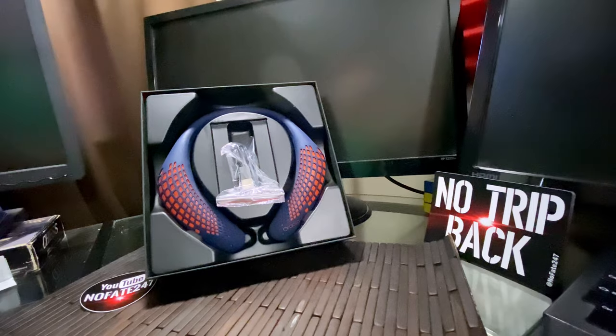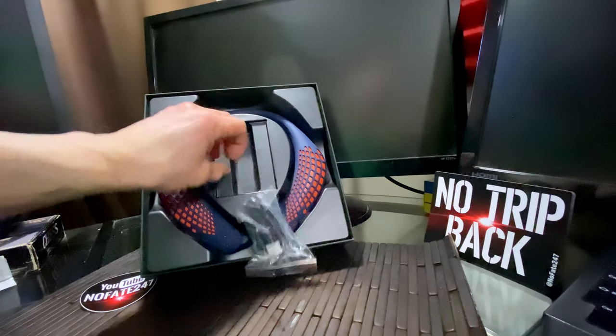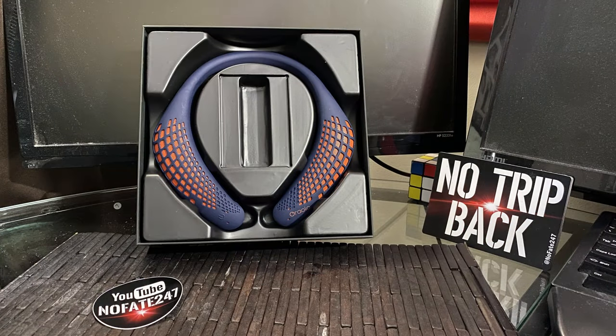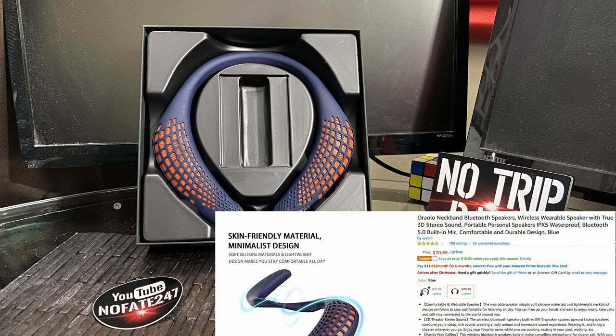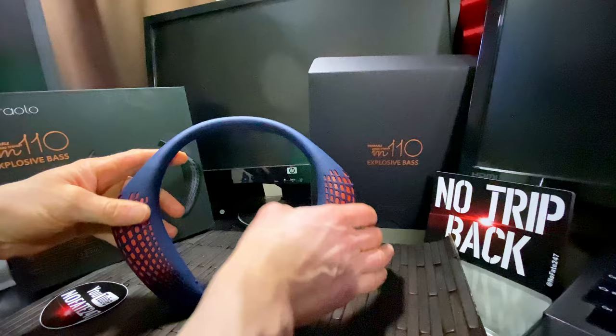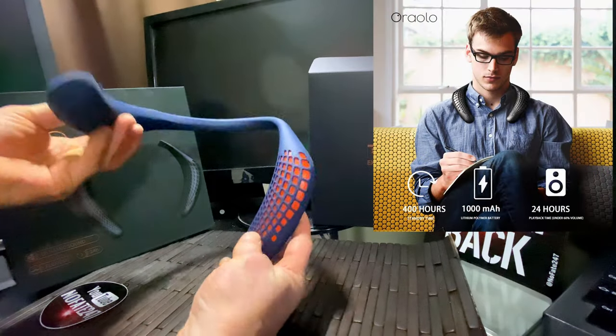As far as battery life, they have a very long battery life — it varies depending on the volume, but they have a long standby battery life as well as a long use battery life. As far as cost, on Amazon.com you can get these after coupon for $58 to $60 depending on the color. They come in two colors: blue, which is the one I have and I think the better of the two, and black — I have blue and orange here.